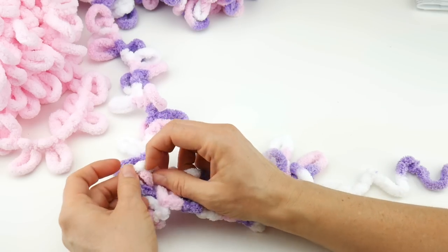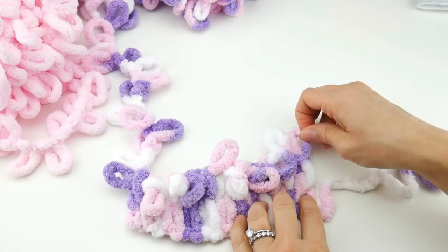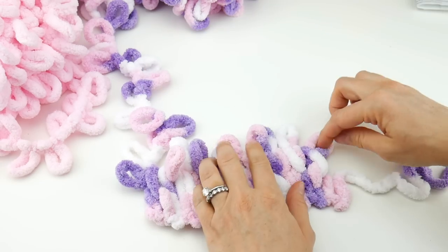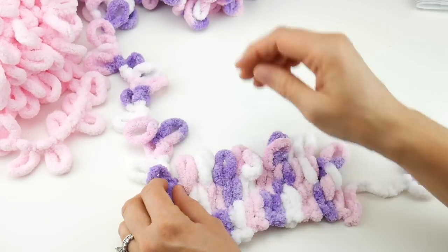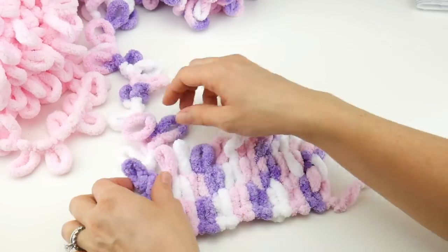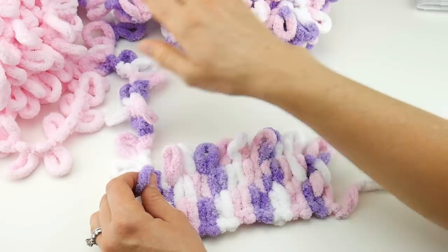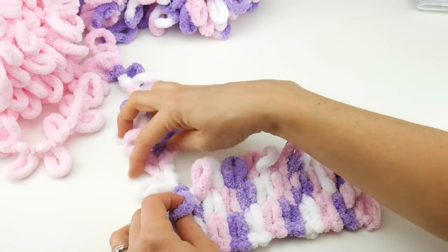We're at the end of our row. Take your loops and straighten them out — it's helpful to recount. Make sure you have 10: one, two, three, four, five, six, seven, eight, nine, ten. Make sure you have the same number every time. Now we're getting some nice flat work that almost looks like tiles — really interesting. Let's do another row or two together, then we'll work through the rest of this ball on our own and rejoin when we get to another color.